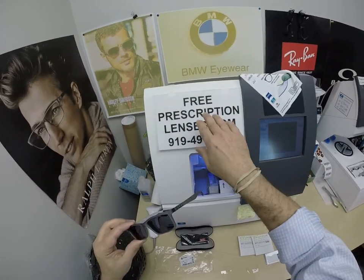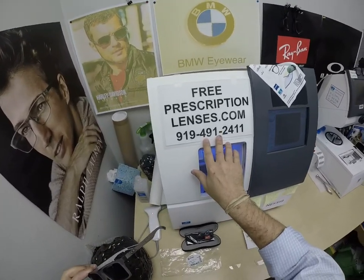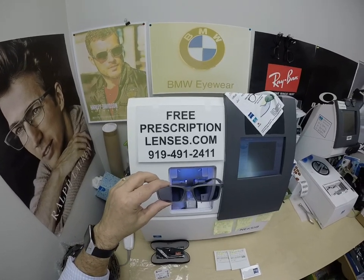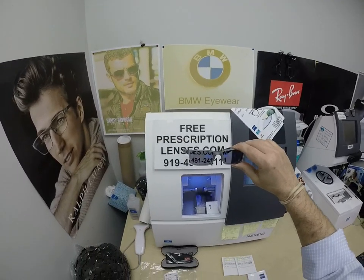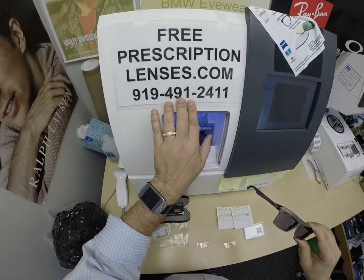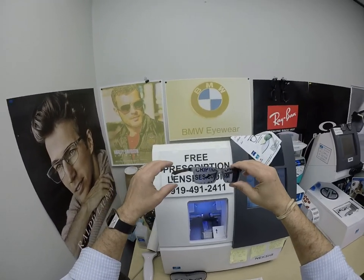If you have any questions, go to the Contact Us page of the website. You can email us directly at freeprescriptionlenses@gmail.com. If you want to speak to a live person in multiple languages, call 919-491-2411. You'll get Jigsaw, my web developer and apprentice, and he will answer questions in as many languages as you need. If you want to text, English only — I answer the text messages, he answers the phone calls. You can also leave a question or comment in the comment section below.